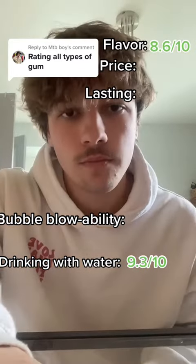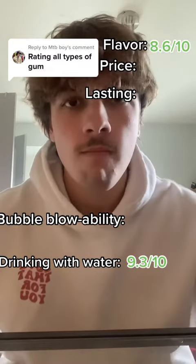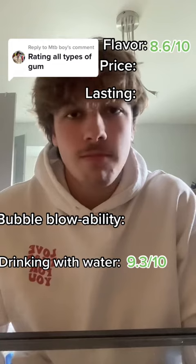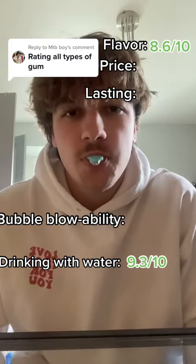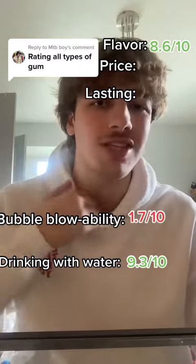Okay, now I'm going to chew for a while. Just kidding. I'm going to do the bubble blowability first. 1.7. Very bad.